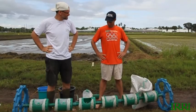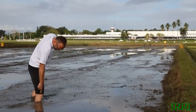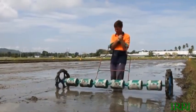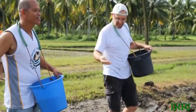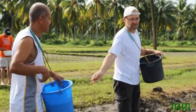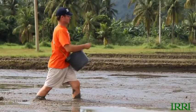It looks like we're not going to be able to drum seed after all. This is the depth of our mud — the wheels of the drum seeder sink too far into the mud, so the metering units sit on the mud and fail to function as metering units. So we'll have to broadcast the seed by hand instead. Lee, on a scale of one to ten, what do you think we've accomplished in terms of spreading our seed uniformly?